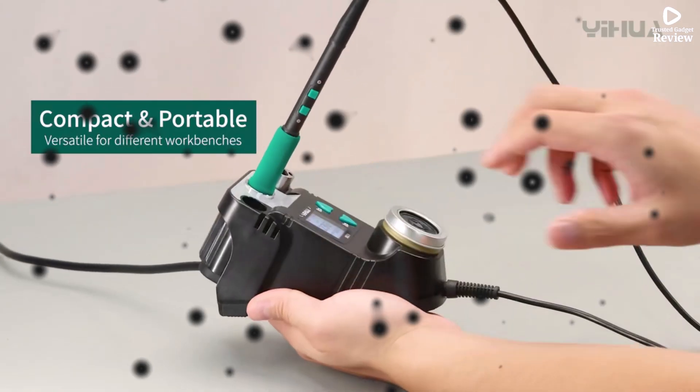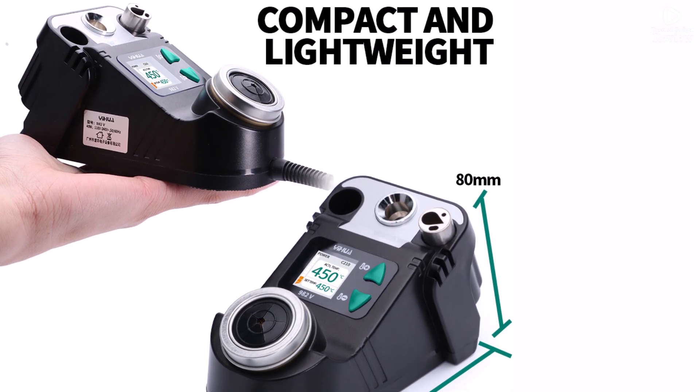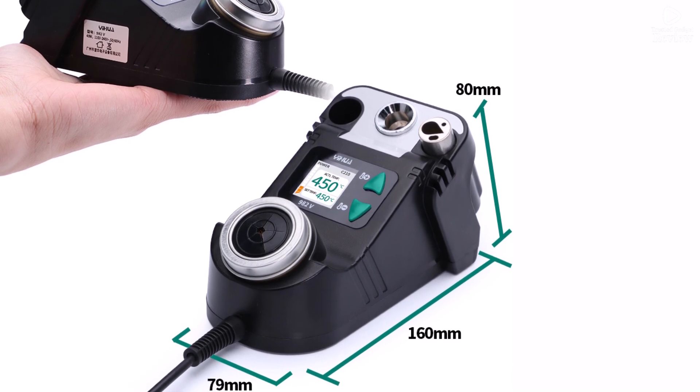If you want a compact, fast-heating, and reliable solder station for precision work, the YHUA 982V is a great investment for professionals and hobbyists alike.